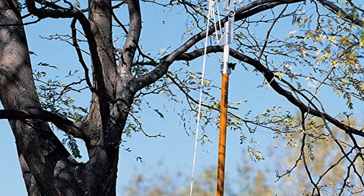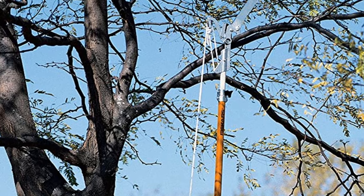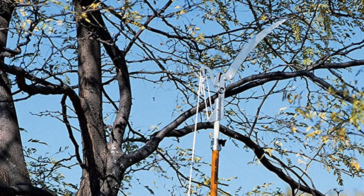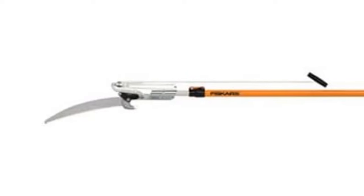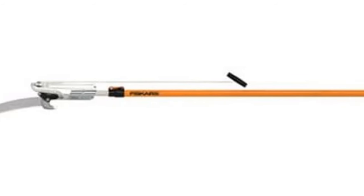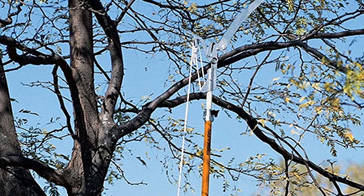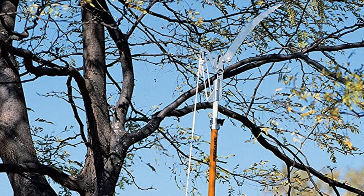The Fiskars 93016059J 14-feet pruning saw is ideal for serious and effective pruning of large and thick branches. This saw can effectively cut down branches and limbs as thick as four inches in diameter. It is made of fiberglass and is probably the most durable one you can get for the money. There is an equally high-quality blade attached to the pole — a long 15-inch low-friction coated blade.